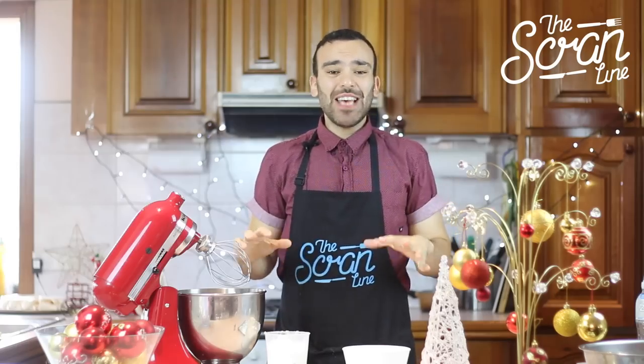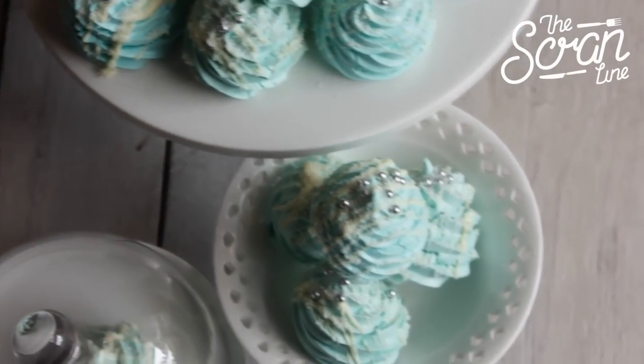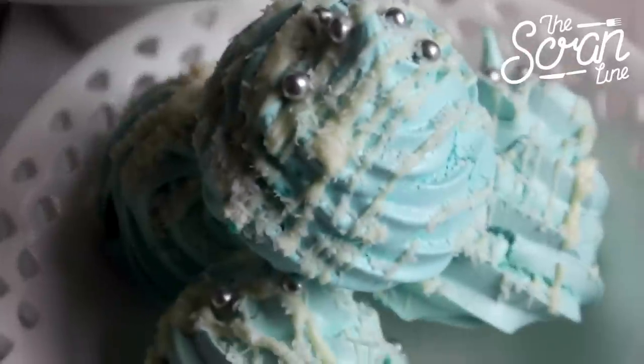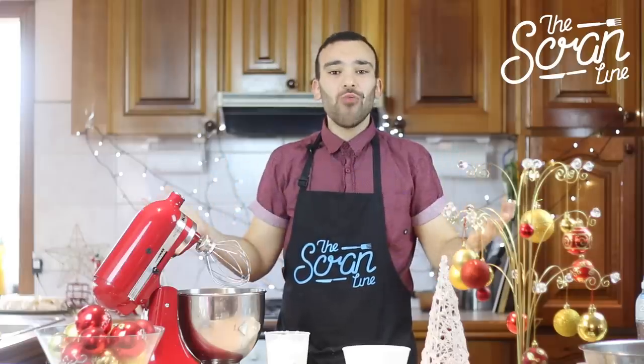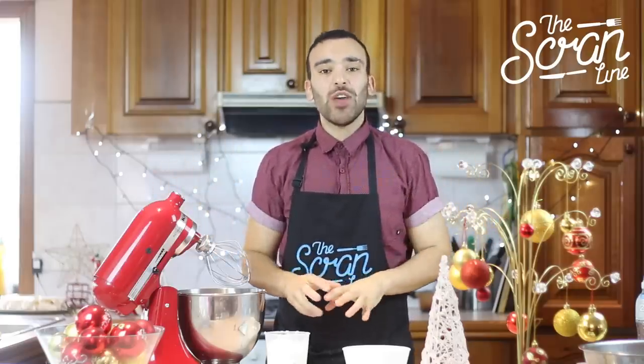Hey guys, I'm Nick and on this episode of The Scream Line, I'm going to show you guys how to make these beautiful little Christmas meringues. Now they're so easy to make, they're going to be the hit of a party. You can take them to work to the Christmas party or take them anywhere you want. The kids will love making them as well.